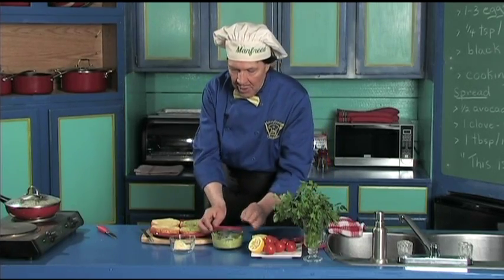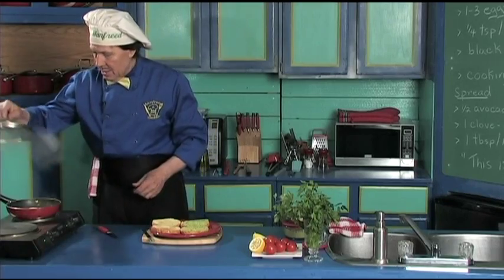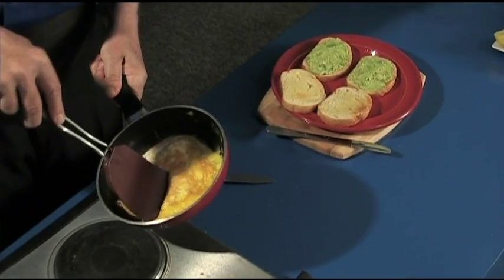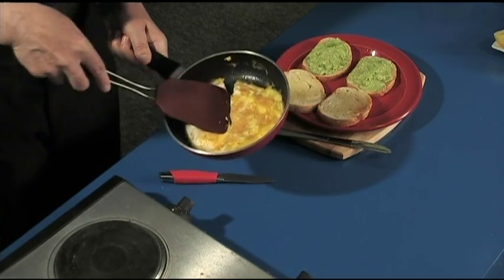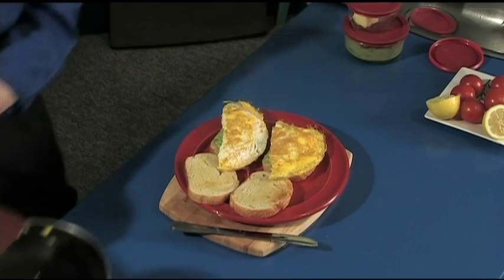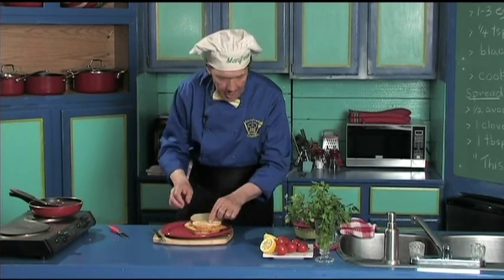The leftover avocado and the leftover butter that we have will be put back into the fridge. Take the lid off of this, set that down. Take the egg — let's cut this in half, just like that. There is one. Oh, look at how delicious that looks! Put this on here, this over top of here.